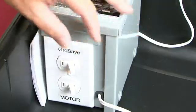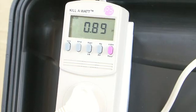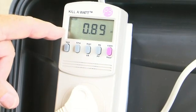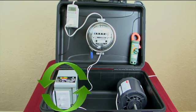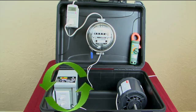Now let's turn on the GrowSafe controller. The first thing we want to look at is the efficiency meter. It's changed from 27% to 89% efficient. This is because the GrowSafe controller is recycling a large amount of reactive electricity that was being wasted.